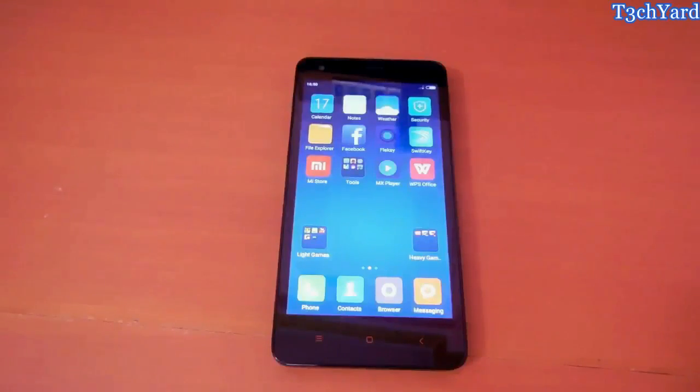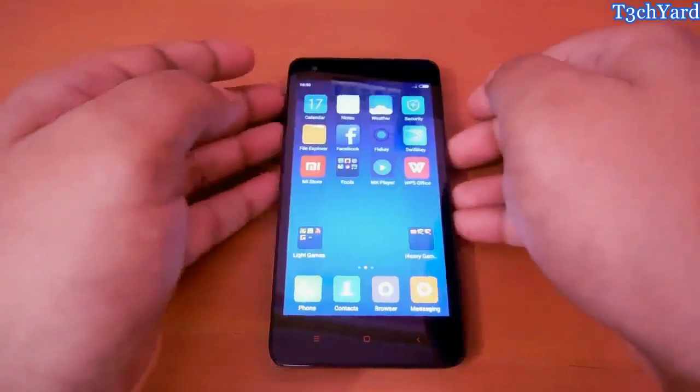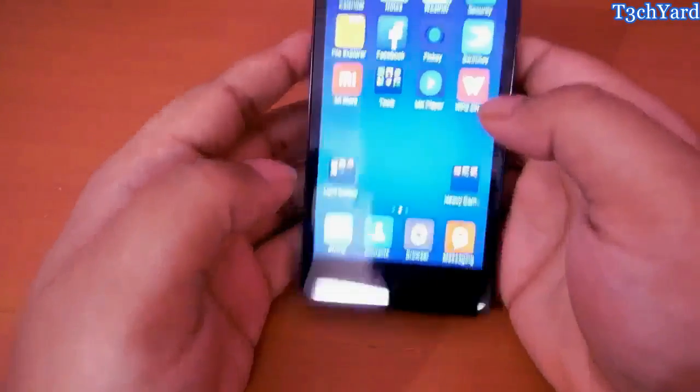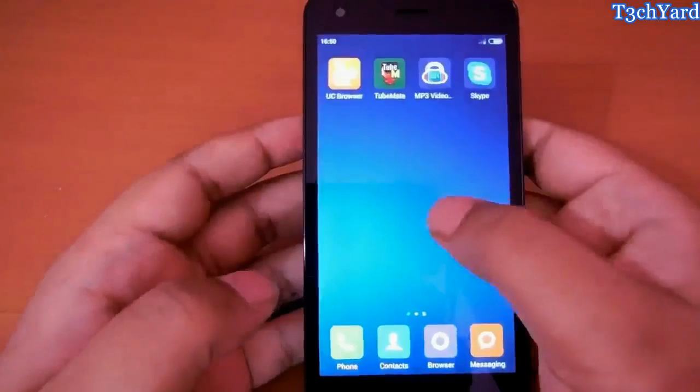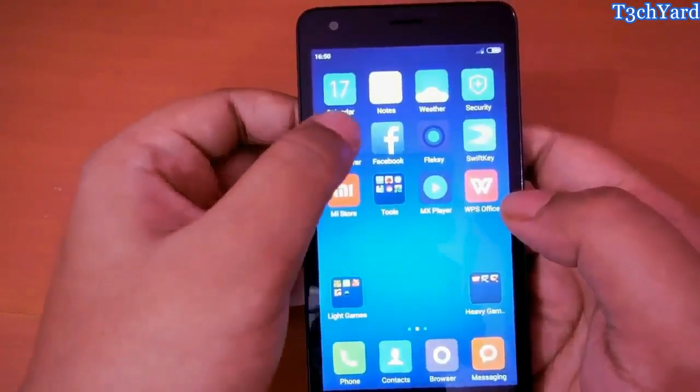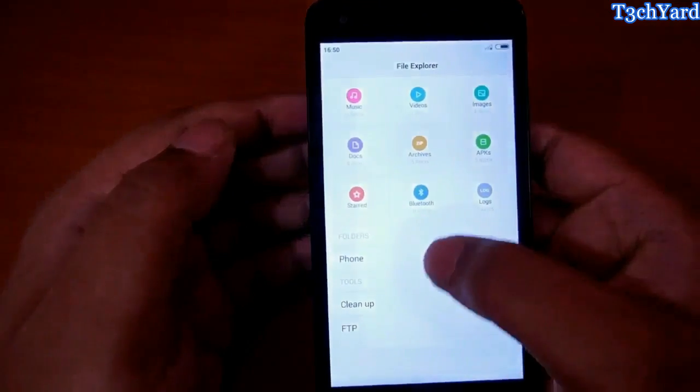Hi guys, Pratik here from TechEard. Today I am going to show you how to root the Xiaomi Redmi 2 Prime, which is the second edition of the original Redmi 2 with an additional 1GB of RAM. So if you want to root this device, you just have to download these two files.